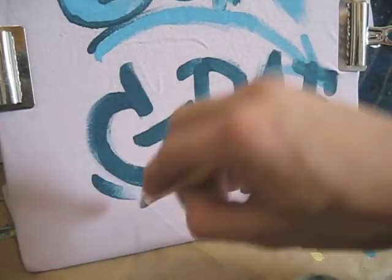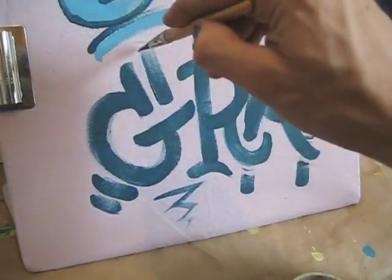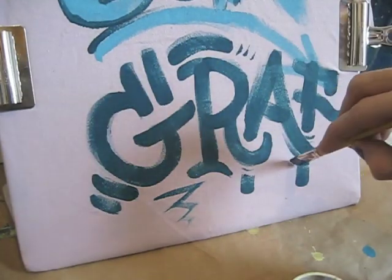Keep in mind that because the acrylic paint is going to soak into the fabric, it's going to dry hard and it's not going to be too comfortable to wear directly on the skin. So whoever's going to wear the shirt might want to wear an undershirt.